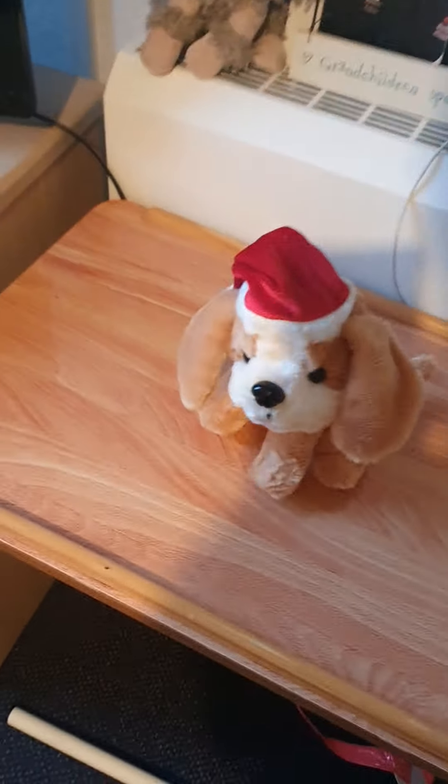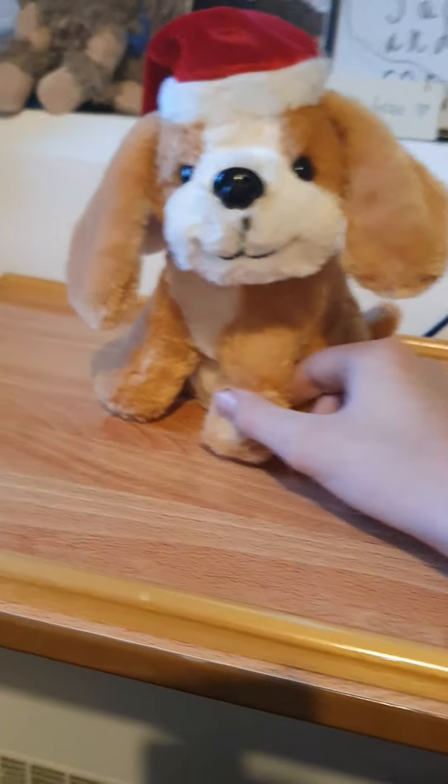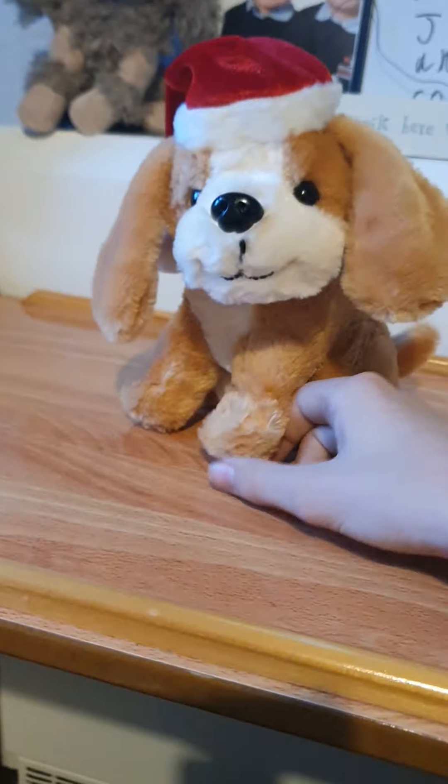We are going to be looking at this guy that we found at the home — in the window, actually it was sat in the window. It was behind here. I'm just showing it to you like I've done with all my others I've got at home.